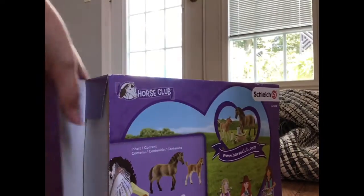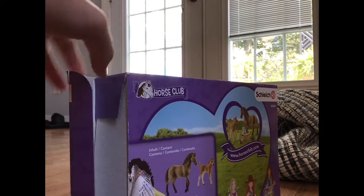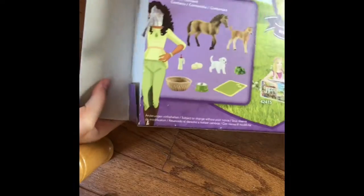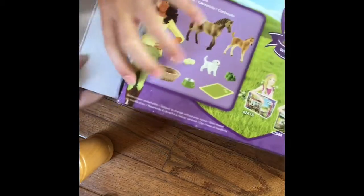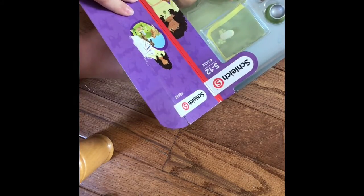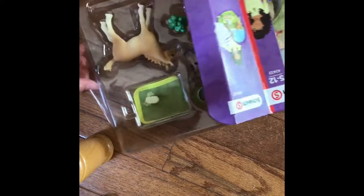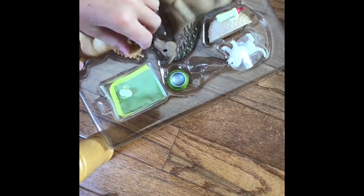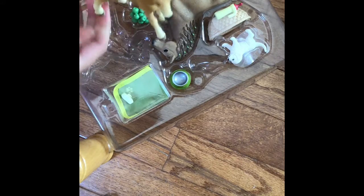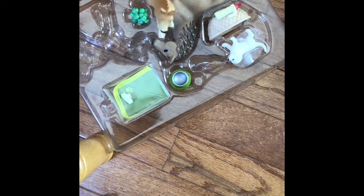So I just opened it. Now let's unbox it. This is upside down, so I have to turn it this way. Oh my gosh, look at this ball! Oh my gosh, it's so cute.